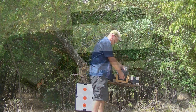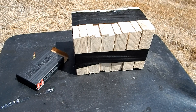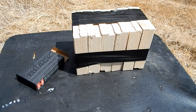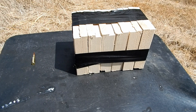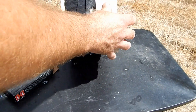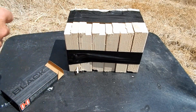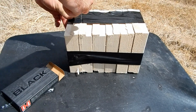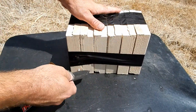I've got the 6.5 Creedmoor, Hornady Black — these are the ELD match bullets right there. Got the expansion — you can see how it expanded on impact. Let's see how many boards we got it going through.